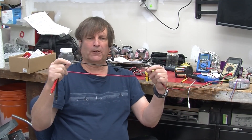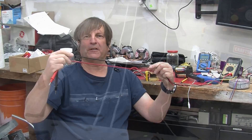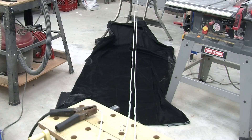In the last video, we looked at what happens when you have current flowing in two wires. It turns out if current is flowing in the same direction, the wires attract and move together. If it's flowing in the opposite direction, they move apart.